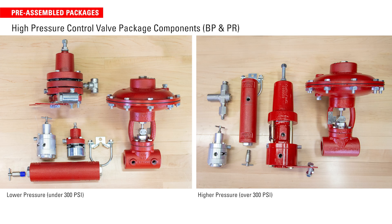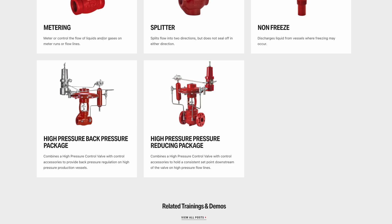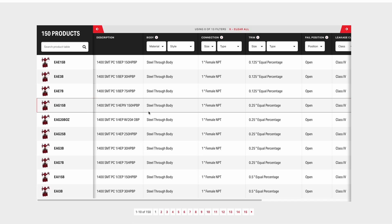When you purchase a high pressure control valve to use in either back pressure or pressure-reducing applications, you need several additional components to make that valve function. Producers can order application-specific valve packages rather than ordering multiple parts to assemble themselves. When you order from Kimray, we will help you spec out your package and it will be delivered fully assembled and ready to install.